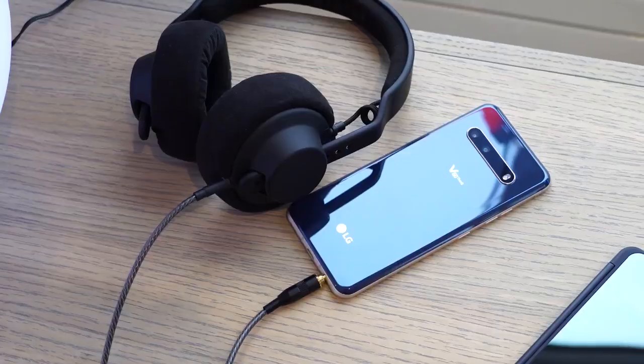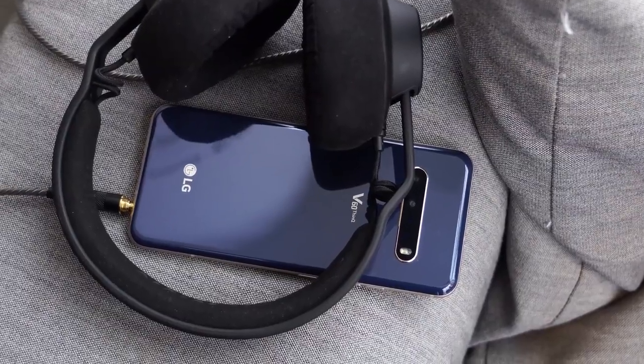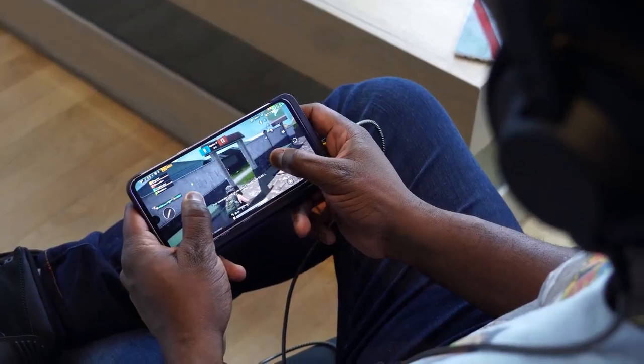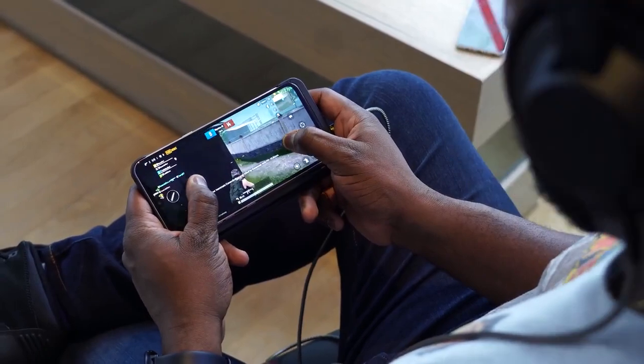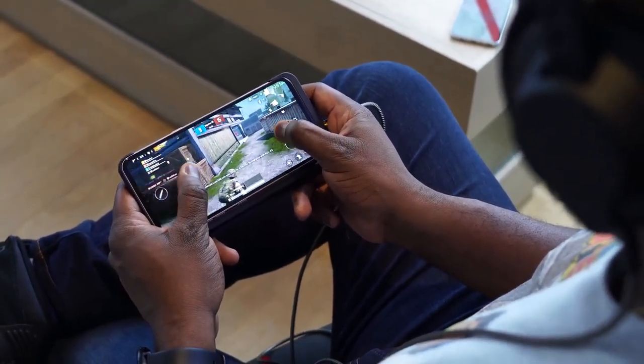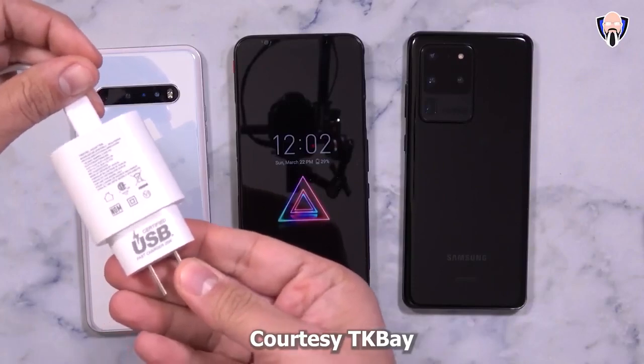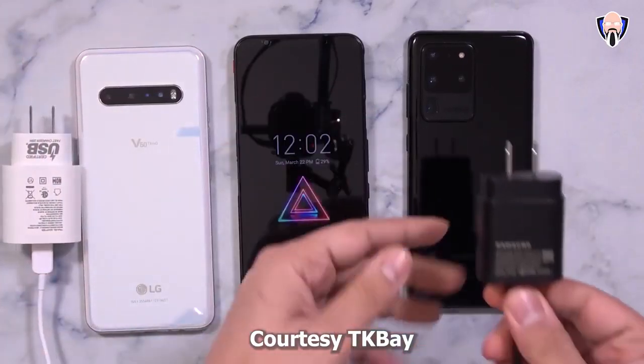This device also has a ton of other features that add to your gaming experience. You've got a headphone jack with a quad DAC, which is the only flagship device that has a headphone jack giving you supreme audio — better than anything you get on Bluetooth or any wireless device right now. That can really add to the gaming experience, especially listening to headshots, gunfire, and playing your games extensively. You've also got fast charging — my buddy TK Bae did a fast charging test, takes about 1 hour 43 minutes, not as fast as I would like but still fast enough.